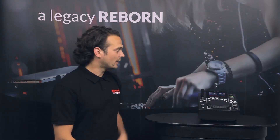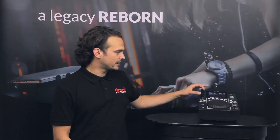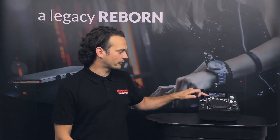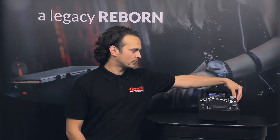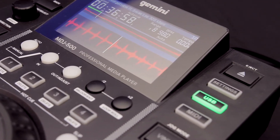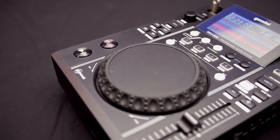Despite its low price, it actually comes fully packed with functions. As already mentioned, you've got a 4.3 inch digital screen and it's easy to select your tracks as you glide through your USB. You've got your hot cues set along the top, as well as your MIDI section, which will turn it into the ultimate platter controller. All in all, for the price, if you're looking at starting as a bedroom DJ, this is a great option and certainly shouldn't be ignored.